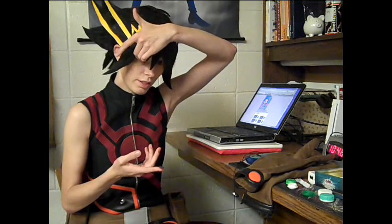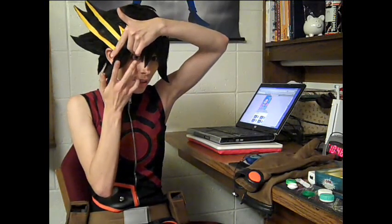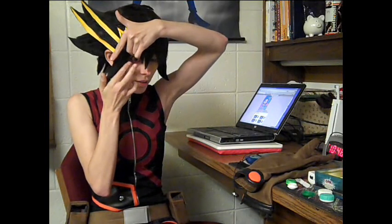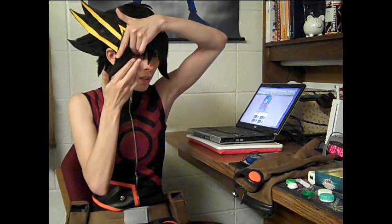You lift your upper eyelid and hold it up by the eyelashes. Then you take your lower lid and lower it, put the lens in, and move your eye around. Moving your eye around gets rid of air bubbles, and then you can blink.